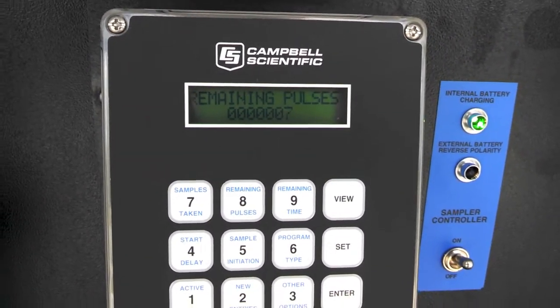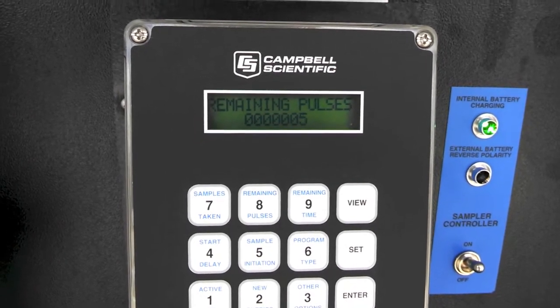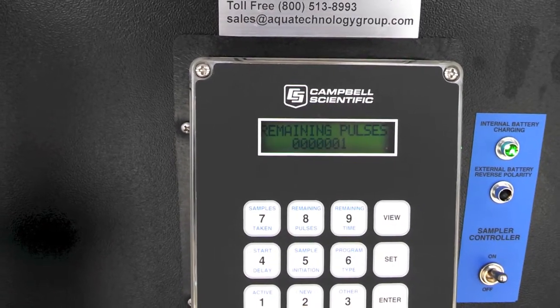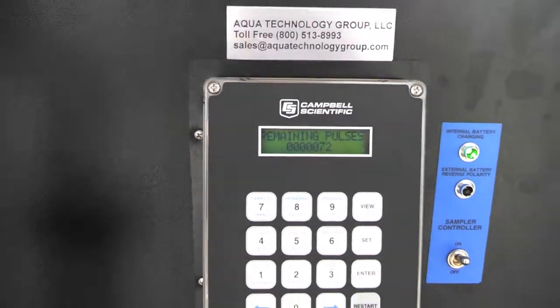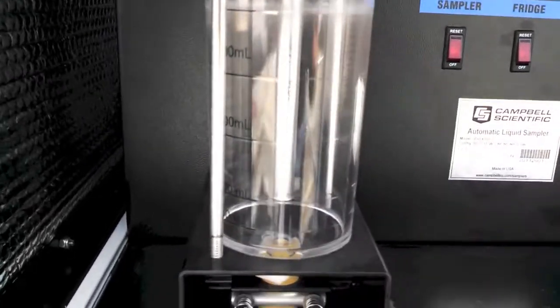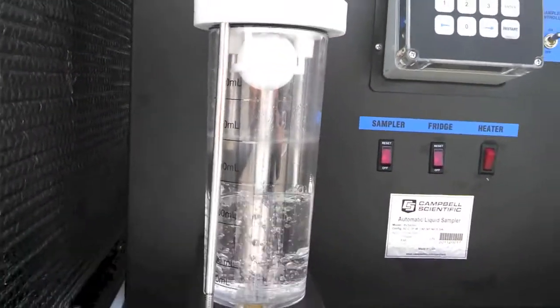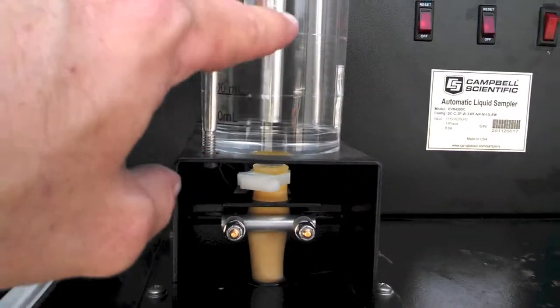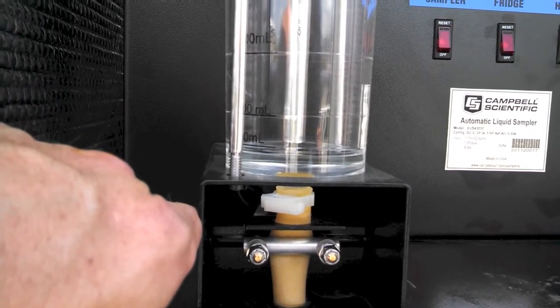We're down to five pulses left. Now we're going to initiate off the flow, down to the remaining pulses, and one more time on the sample cycle. You can hear the air being purged up and out through the line, down the hose, and out into the intake below. Now we're drawing the sample back in, all the way up to the rod and back down to our metering point, which is set by this center rod. Now purging — make sure you have the right volume — and dumping the sample into the container below.